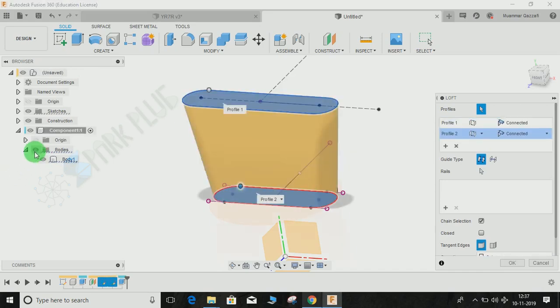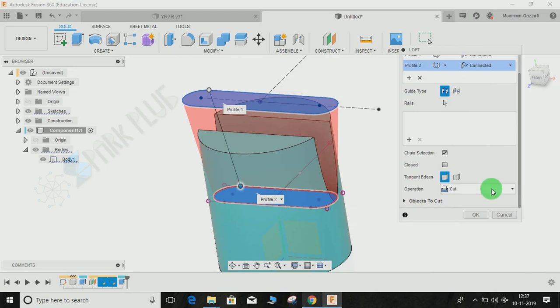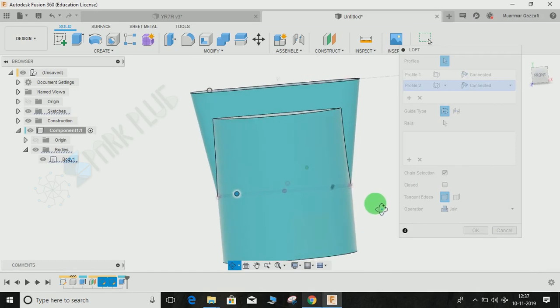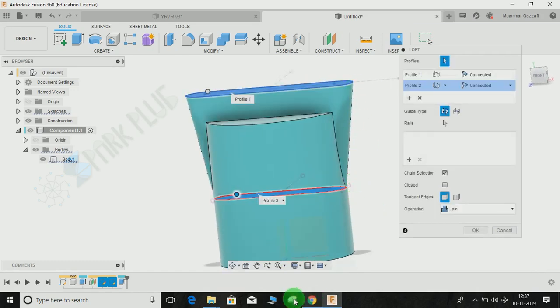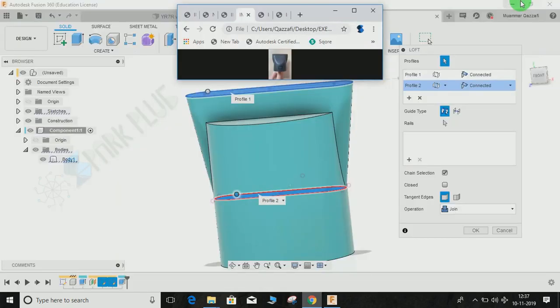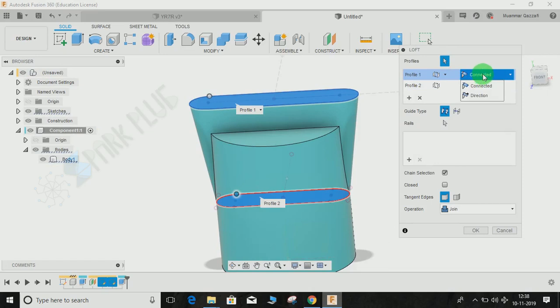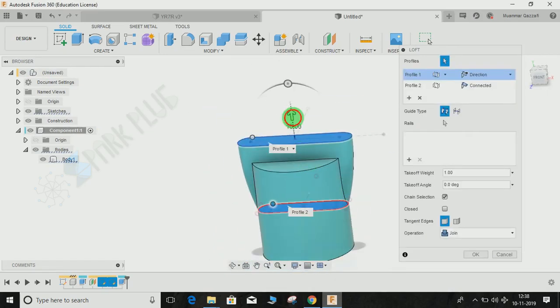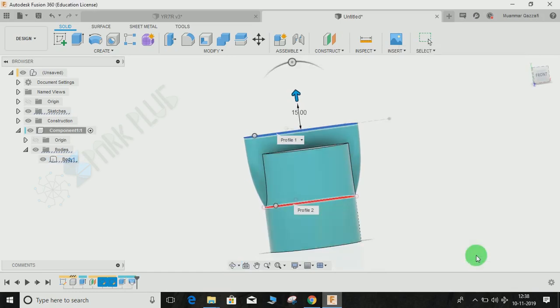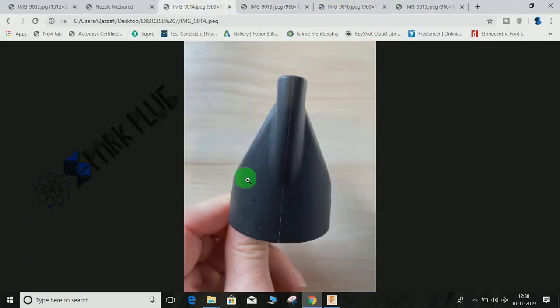Bring back the sketch. Switch off the body so you can select the loft profiles. Go to Create > Loft, select Profile 1 and Profile 2. Switch the body back on — you'll notice the operation is set to Cut, so drag it down and change it to Join. The loft currently uses a straight line, but looking at the reference photo the profile is curved. Go to Profile 1, change from 'Connected' to 'Direction', and increase the tangency weight — I'll set it to 50 — until it looks right. Press OK.